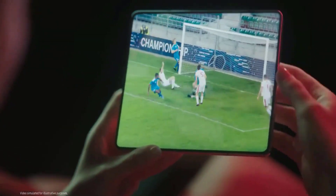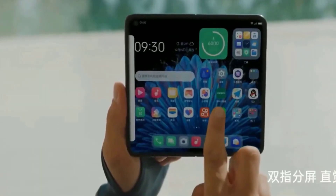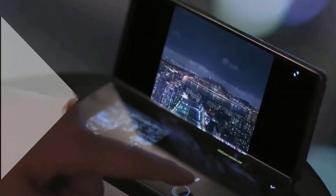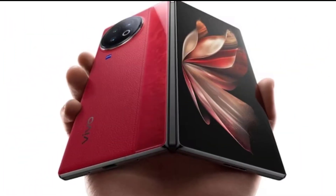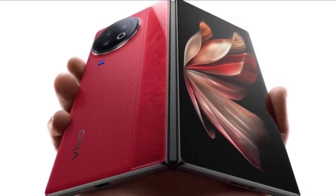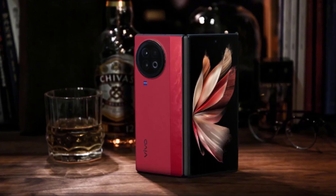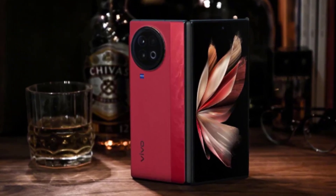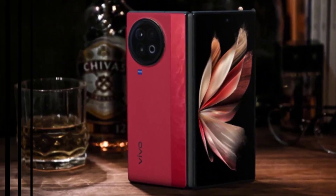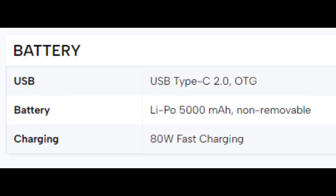Prepare to be energized — the X-Fold 3 Pro boasts a jaw-dropping 120-watt wired charging capability, potentially juicing you up from 0 to 100% in 30 minutes, based on Vivo's previous 120-watt phones. Imagine grabbing coffee and coming back to a fully charged phone, a game changer. And if wires are holding you back, rumors suggest 50-watt wireless charging, meaning no pesky cables needed for quick top-ups.